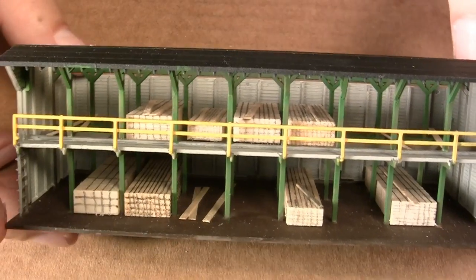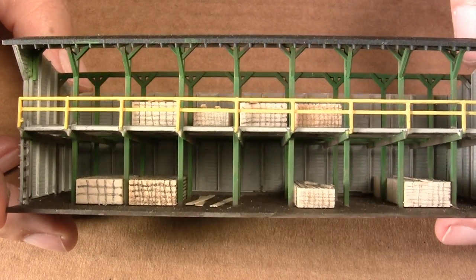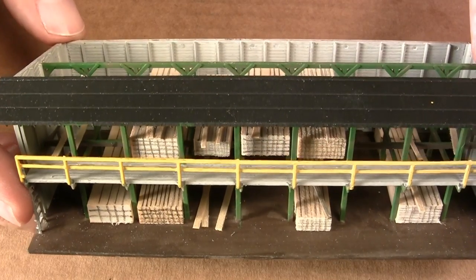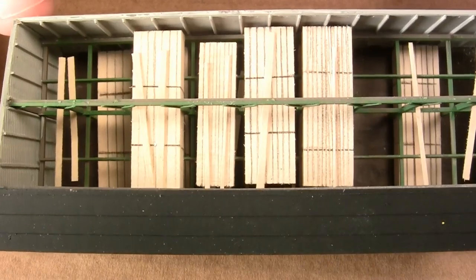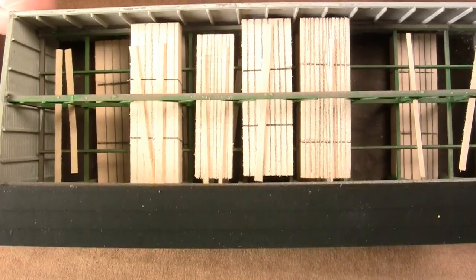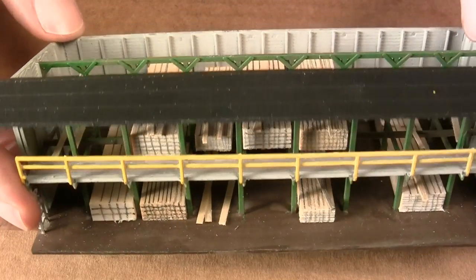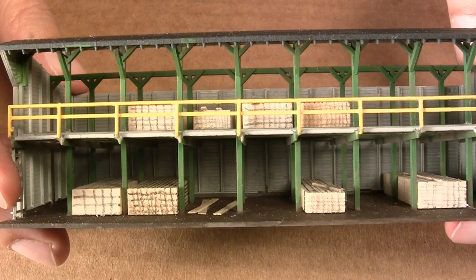Just a close inspection for the camera — with the roof removed you can see how the lumber is stacked in there, and the scale strip wood added just for some dimension gives it a nice open look and the appearance of scale lumber.